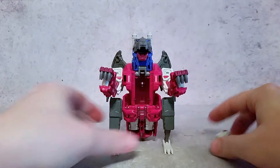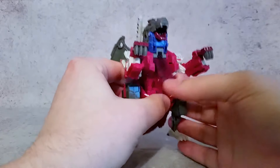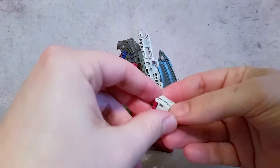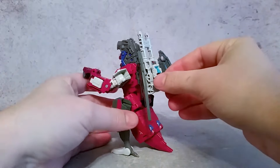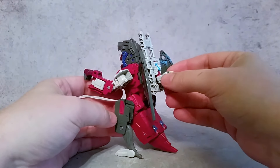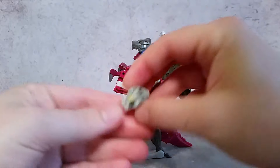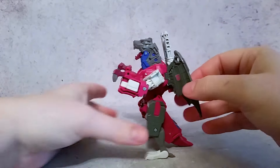You could store these on the figure — you could pop this open and store one in there, and then put the other one where he's sitting down and plug this in here so he could be running on the back if you wanted to do that.